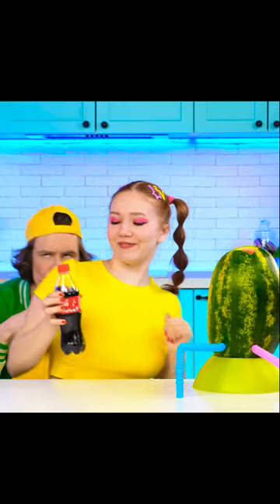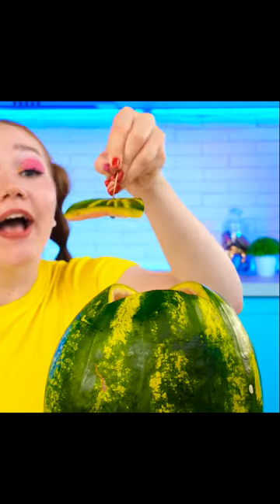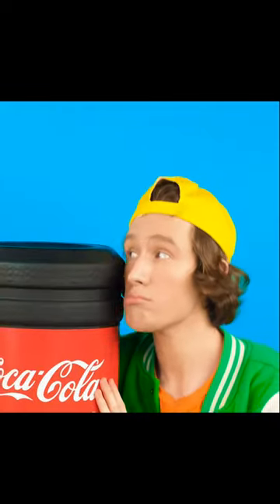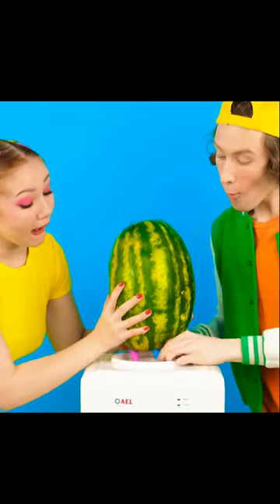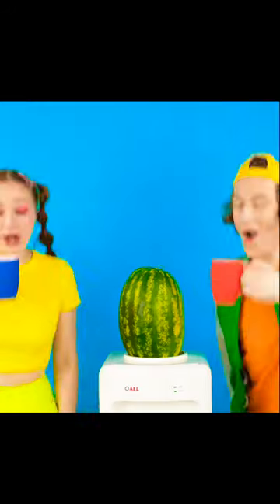Oops, cola won't hurt us either. Justin, go to the cooler. Very soon, you will be able to enjoy this delicious cocktail. Ta-da! You just need to put a watermelon instead of an empty bottle of cola. Brittany, you're a genius. Cola plus watermelon is really unrealistically delicious.